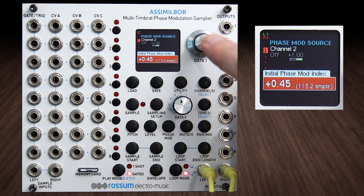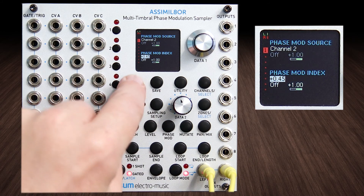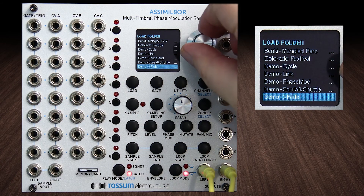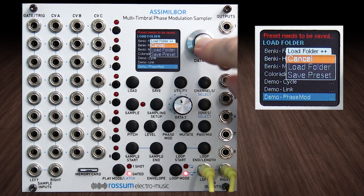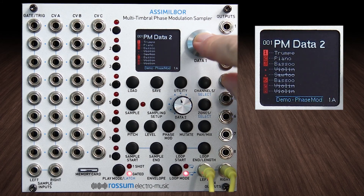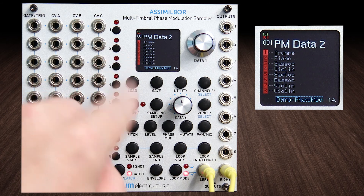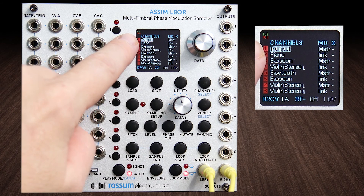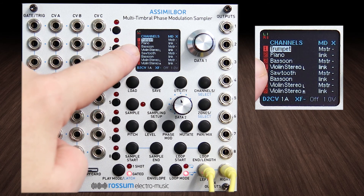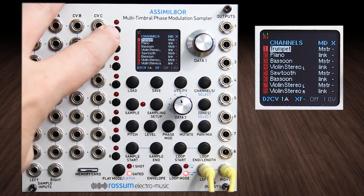So there's a little intro to phase mod — there's a lot more that could be shown. Let me show you one more thing really quickly. In the demo folders that came on the card there's one for phase mod, and the demos in this are just unbelievable. In this one he's got everything phase modded — master link, master link — so a trumpet is being phase modded by a piano, and a bassoon is being modulated by a violin sample. They just sound amazing.